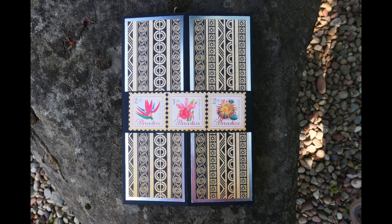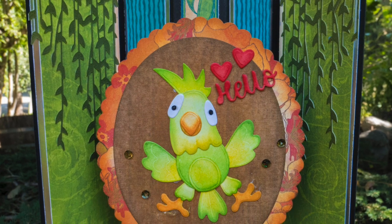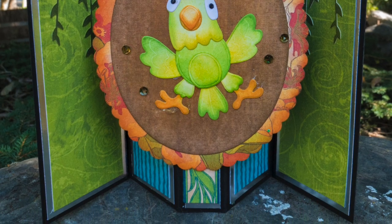Hi everyone, it's Jennifer Savari with Paper Crafting Adventures, and today I have a fun, easy gatefold card. This is not my idea, but I've linked the tutorial video down below. It's just such a fun, easy, fast card that pops up, and I wanted to put my own little spin on it and offer some ideas for patterned paper.